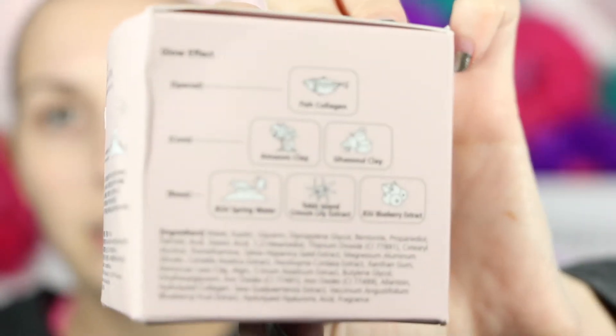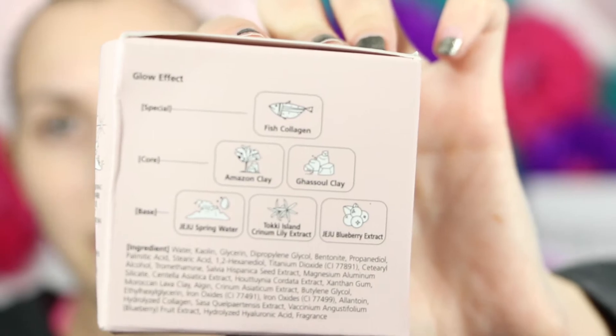It has tons of good ingredients in it. For the glow effect: fish collagen, Amazon clay, and spring water.